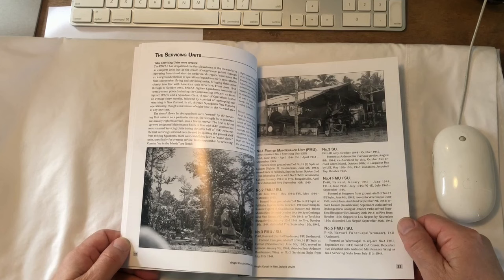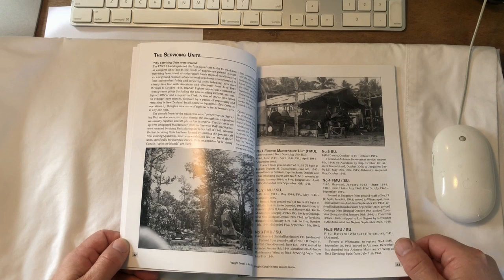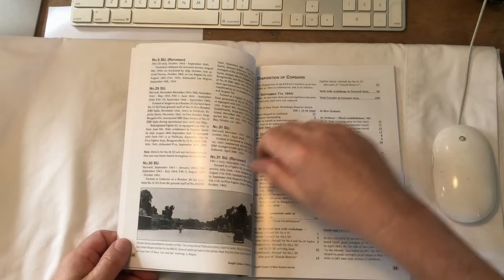The servicing units — I understand that the United States Army Air Forces had a similar idea in the Pacific whereby the servicing was kind of separated from the actual pilots and their squadrons to some extent, because of course the servicing personnel were not in the line of fire, although they had a pretty arduous job as well.